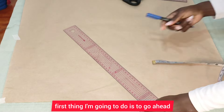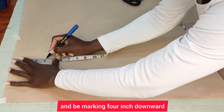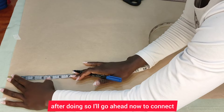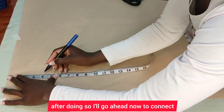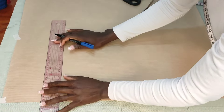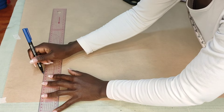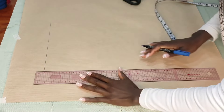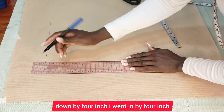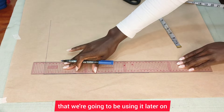The first thing I'm going to do is mark four inches downward, and I'm also going to mark four inches here. After doing so, I'll go ahead and connect that point up with a straight line. I'll do the same thing here — remember, I went down by four inches and in by four inches. We're going to be using that later on.